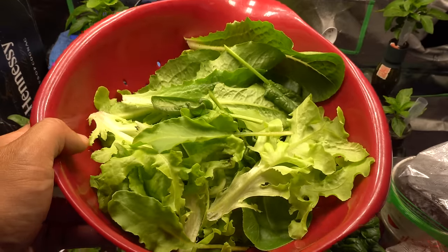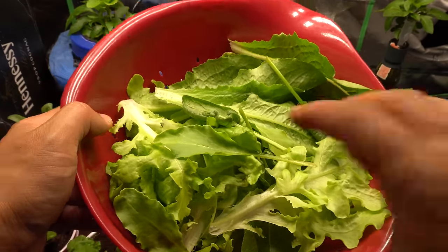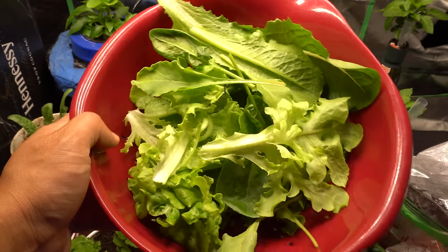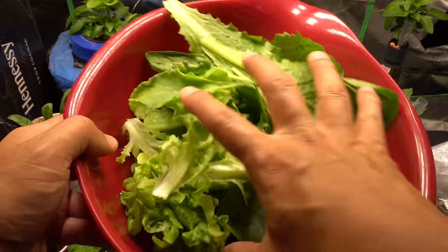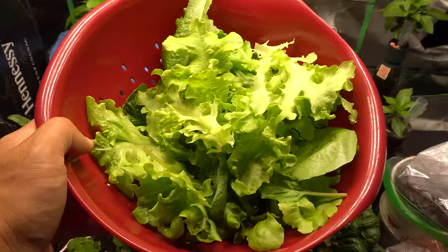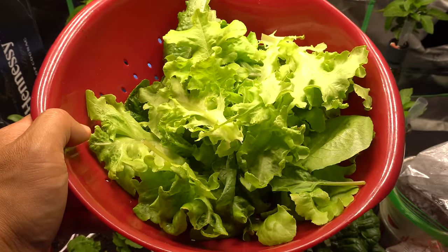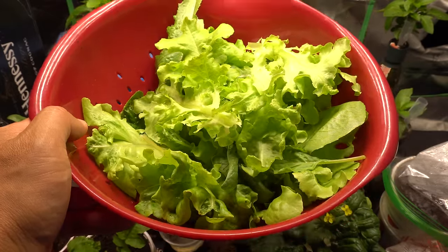Welcome to the channel. Today I'm going to show you how to grow vegetables indoors and have beautiful harvests like this — these are just a few nice leaves I just harvested from my indoor plants. The video may be a little long because I'm going to give you all the details to help you through the process.